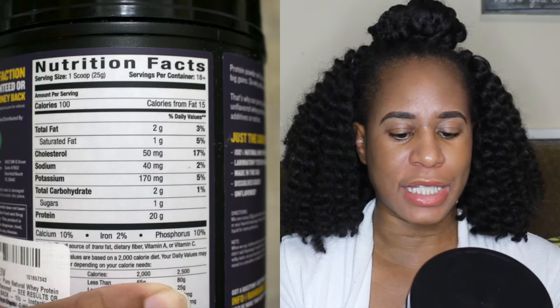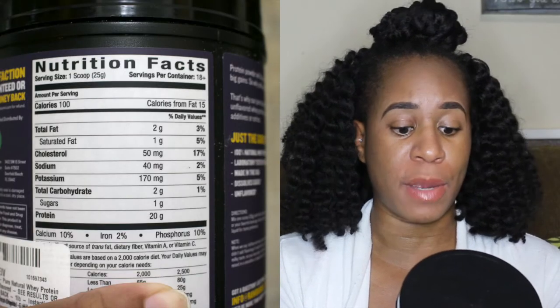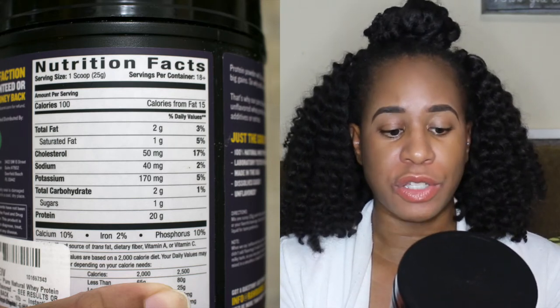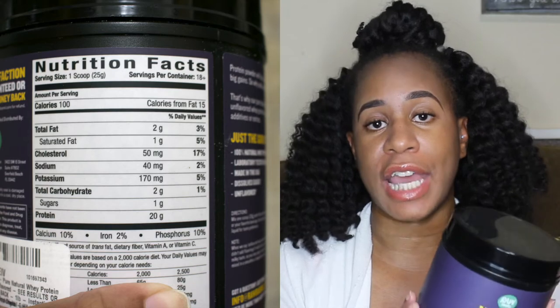Basically it's just like your typical protein powder — I'll leave a picture of the nutrition facts on screen. To give you a quick overview: it has 20 grams of protein, 1 gram of sugar, 2 grams of carbs, and 2 grams of fat. It's only 100 calories per scoop.